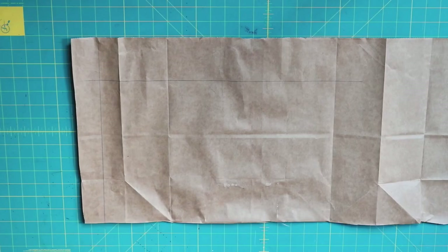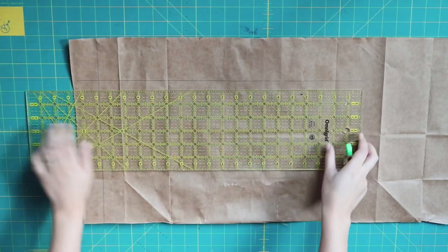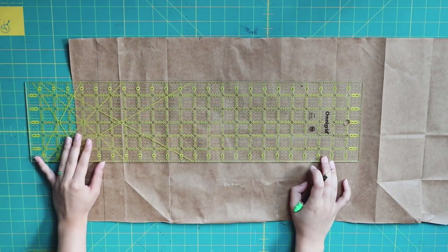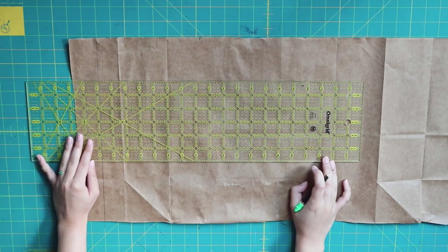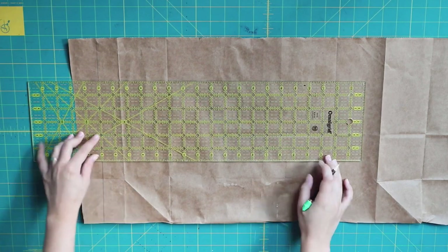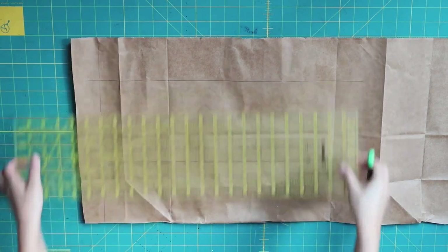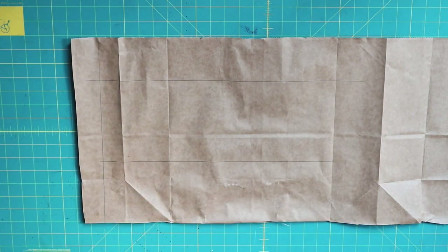Starting with the pattern making — I'm going to do all the pattern making first and then show you how to construct it. Watch the video fully before you start freaking out if it gets confusing, because things that might be confusing now will be cleared up later. I have no pattern paper so I'm using a Trader Joe's shopping bag. I'm starting off by squaring it out.